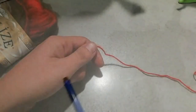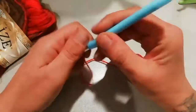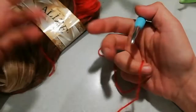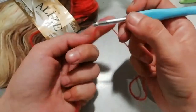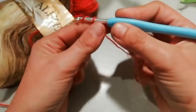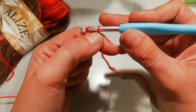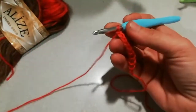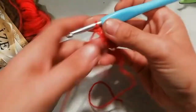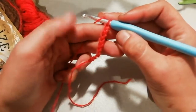Iniziamo. Lavoro con lo stesso uncinetto del 5 e lo stesso filato di una tonalità diversa perché è un avanzo. Non vado a lavorare la stessa quantità di maglie del vestito, voglio solo farvi vedere come si attaccano le spalline. Realizzo una decina di maglie: 1, 2, 3, 4, 5, 6, 7, 8, 9, 10. Facciamo conto che questa sia la mia spallina. Ovviamente nella spallina vera le maglie erano molte di più, fatevi il calcolo e stabilite quante maglie volete.